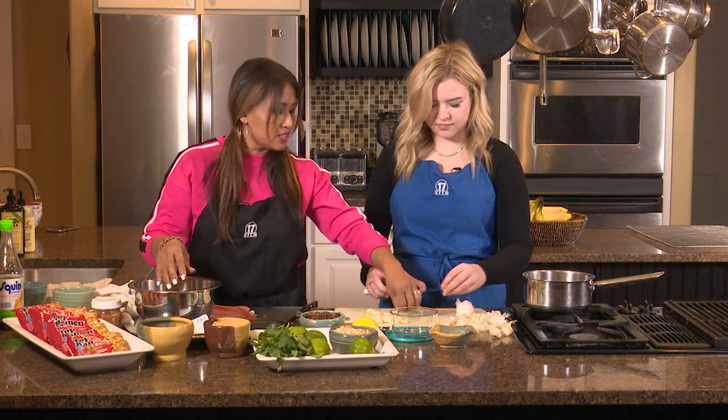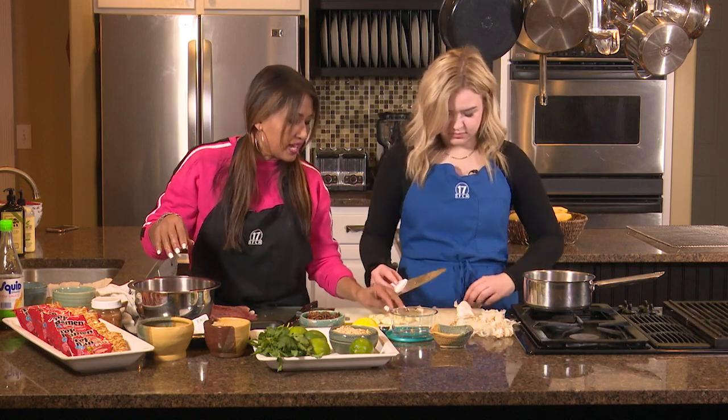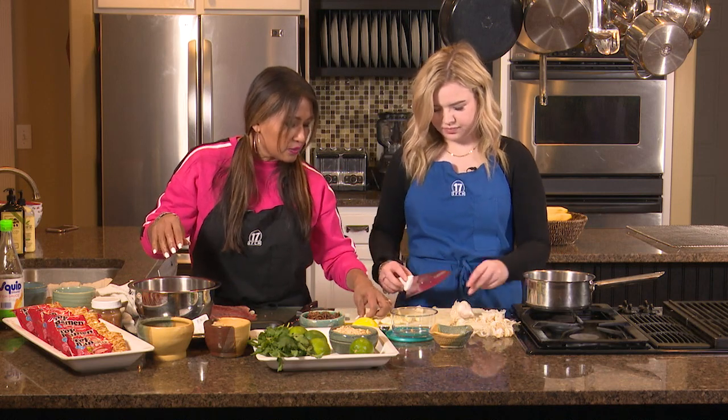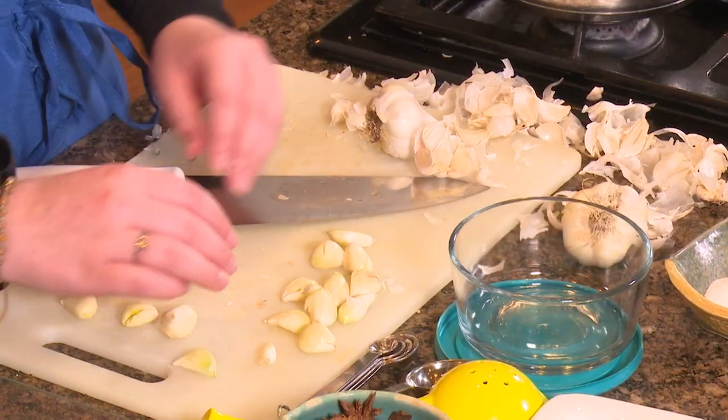How are you doing over there? Good job. We have a trash can over there, but we can just leave it. Let's go ahead and take all these parts out and then start to peel it. I'll help you in a sec — I'm going to wash my hands.